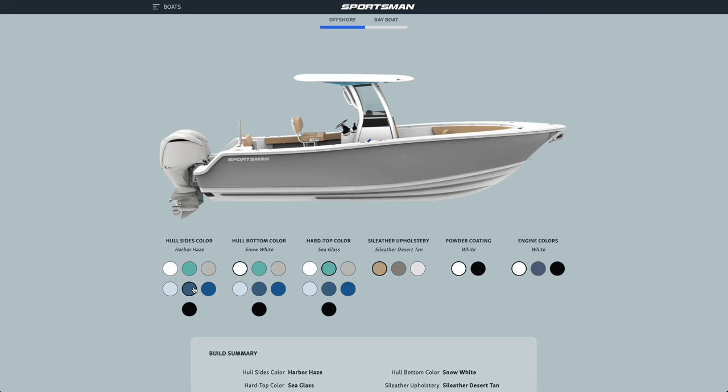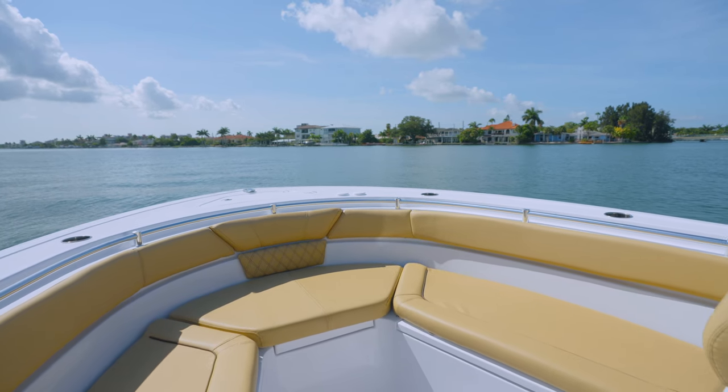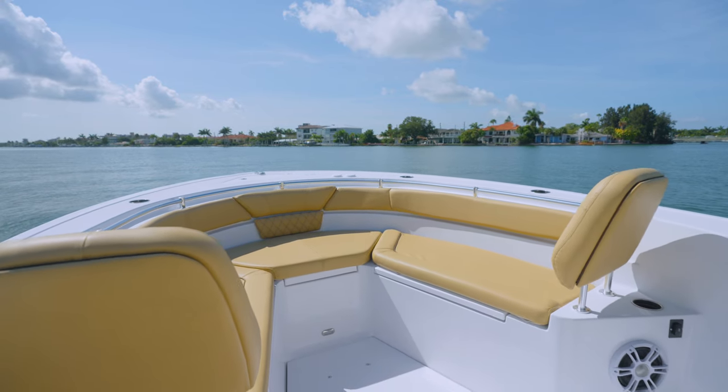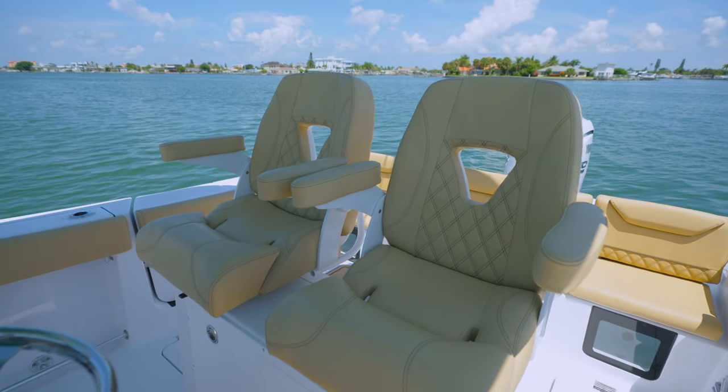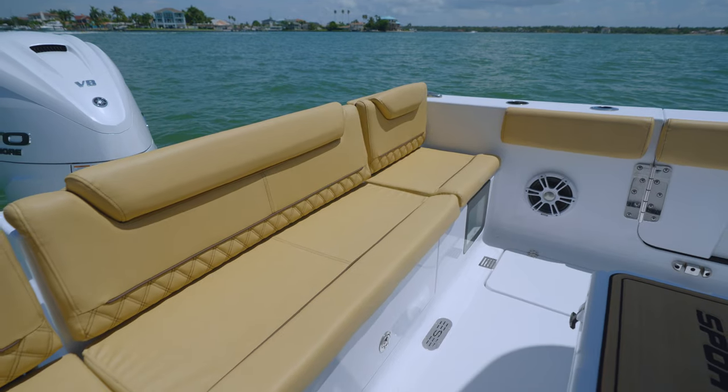To suit your personal style, we offer a range of colors for the hull side, hull bottom, and hardtop underside, as well as standard powder coating in white or black. When it comes to boat upholstery materials, quality and durability are essential. That's why we use side leather marine silicone coated fabrics in all of our boats. These fabrics are resistant to UV, salt spray, staining, cold cracking, and hydrolysis.